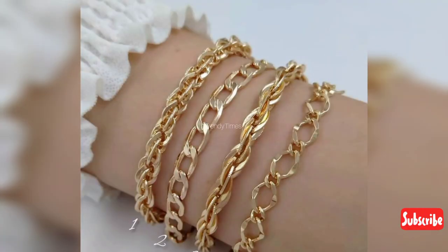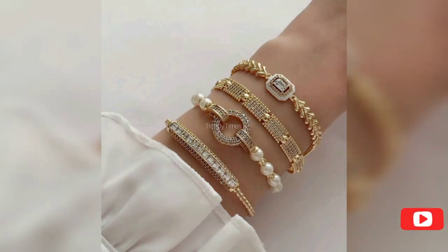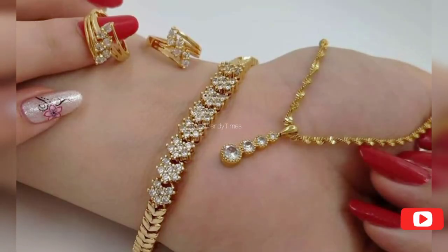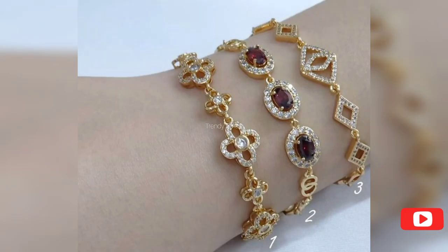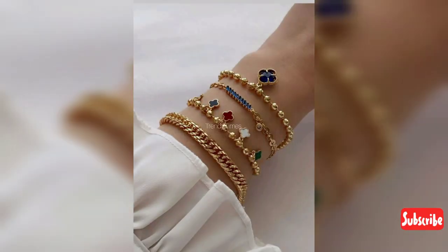I hope my videos will be helpful to you. You can visit this channel — in this channel you will get very beautiful ideas: jewelry related, dress designs, casual dresses, formal, semi-formal, fancy dresses, wedding wear, party wear. And you will get very beautiful designing ideas, neck designs, sleeve designs, and overall dress designing ideas.